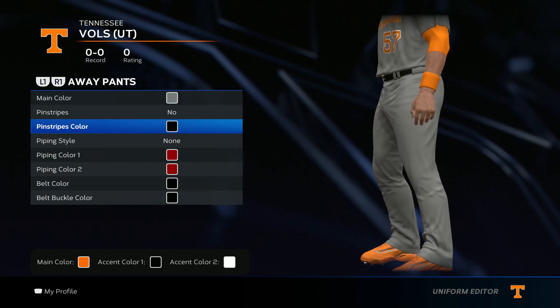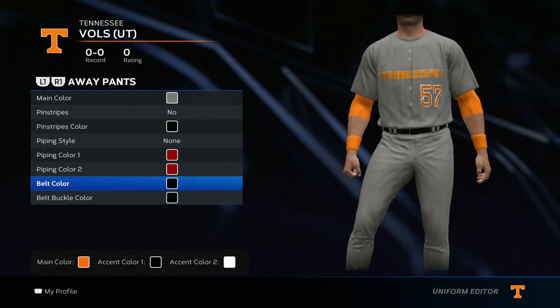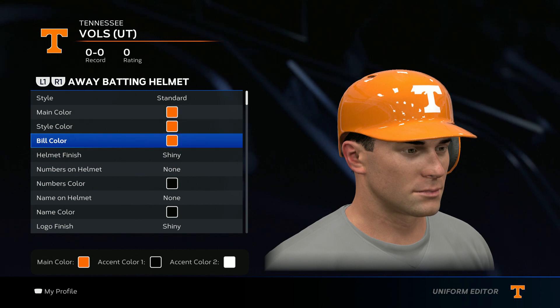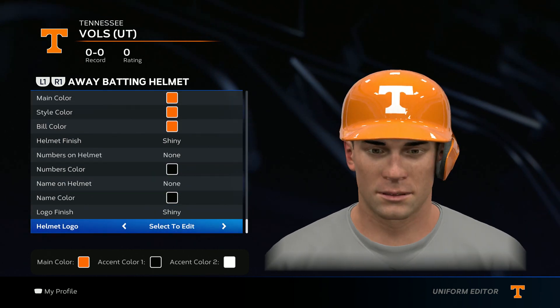Go ahead and add that lower left number. For the pants, go main color gray, no pinstripes, no piping style, and belt color go black. For the helmet, go all orange.